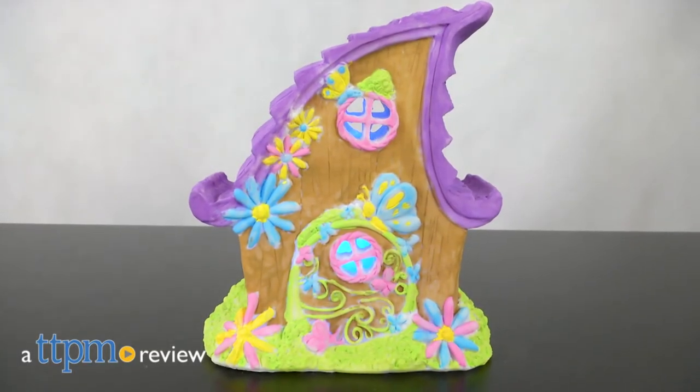Personalize a fairy house for your fairy friend. Hi, I'm Laurie from TTPM here with the Creative Roots Light Up Fairy House from Horizon Group USA.